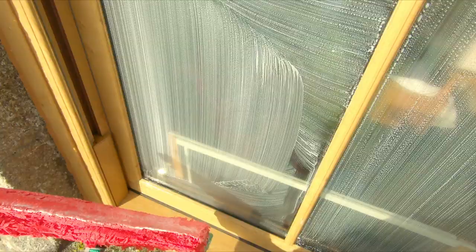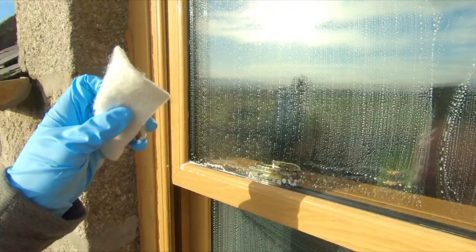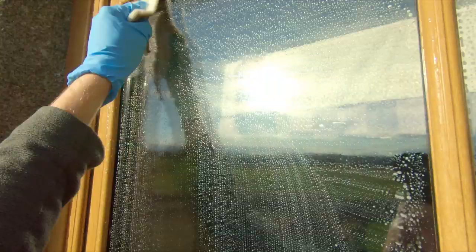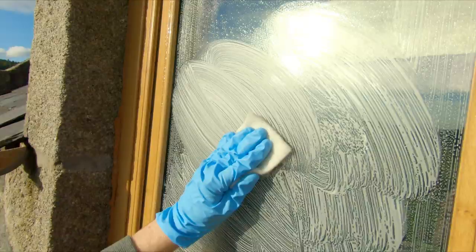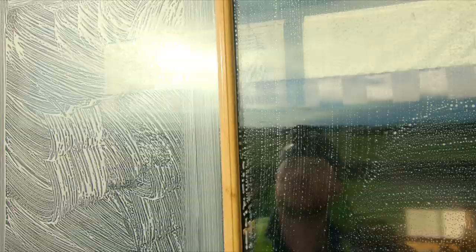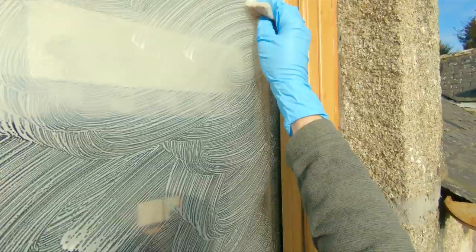We're not going to squeegee just yet — we're going to use the bronze wool. Pop your applicator back in your bucket on a belt or just on the sill, as long as it's not a windy day. Grabbing our bronze wool — we'll leave a link in the description below. Do all your edges first and then fill in the middle. Don't worry, bronze wool will not scratch the glass — it's very good for cleaning glass.